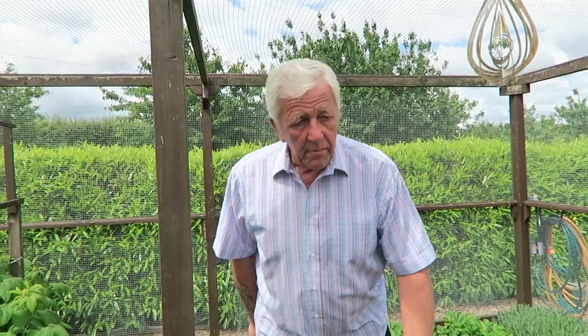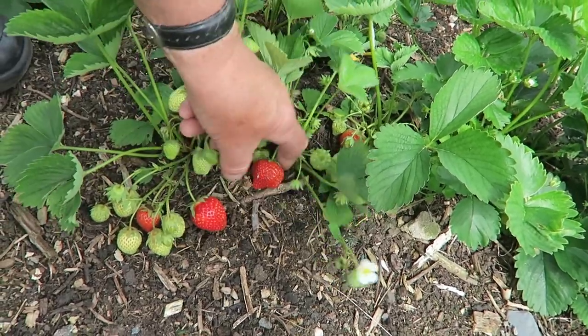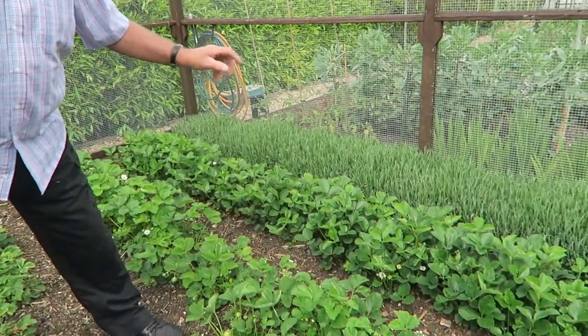We're coming to the fruit cage now. The early strawberries are beginning to ripen up, though not so many as I think the early strawberries are coming to the end of their time. We've got some nice strawberries coming — that one's about ready actually. Slugs have had some of them. The later strawberries in the other rows are bulking up quite a bit, and I always find they are better croppers than the early ones.